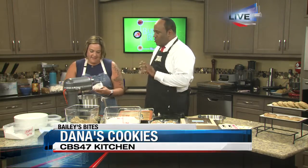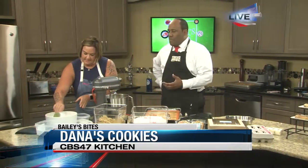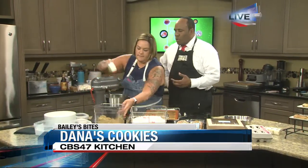So we start off with our basics — we're using butter, sugar, flour, and eggs. Those are kind of our mainstays, and they're all pretty much available at your normal grocery store.